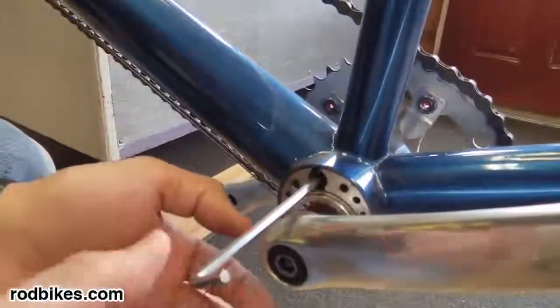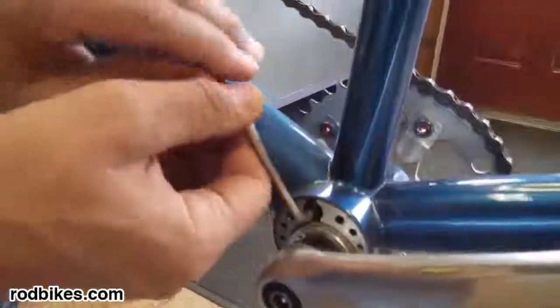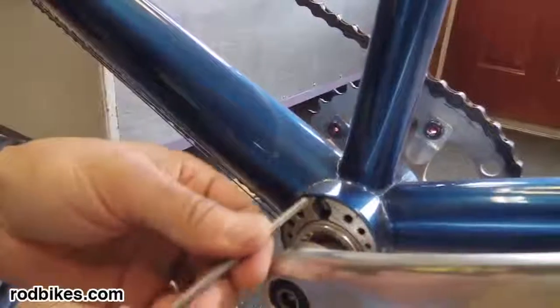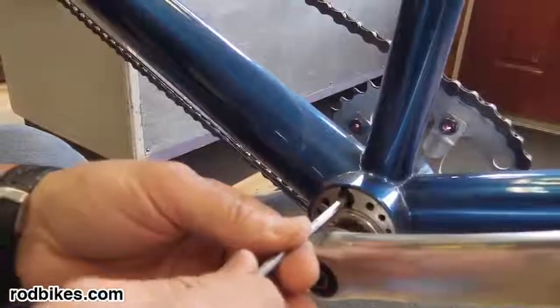Right there — so now it feels tight. Turn it a little more and that actually breaks the other tightening wedge free. So now it's loose.